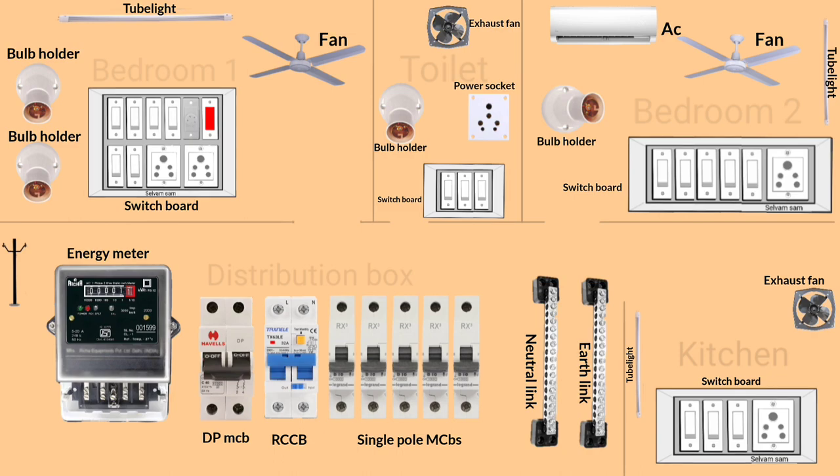First we're going to wire bedroom one. Loop the earthing wire in the switchboard and then loop the neutral wire. After that, connect the phase looping wire in the switchboard. Now connect wires to the socket as shown. After completing the looping connection in the switchboard, loop the neutral wire in all equipment as shown.